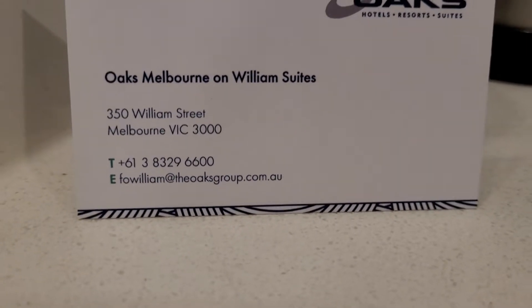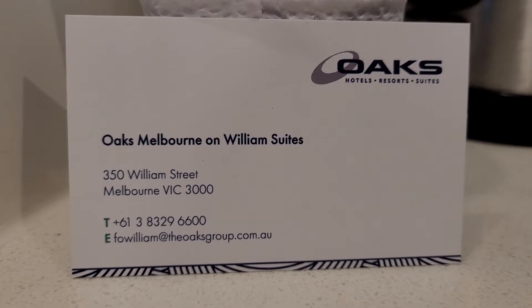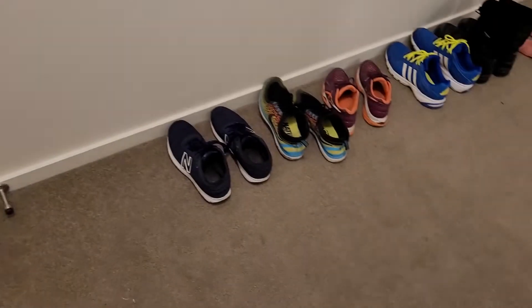Hi all, today we are doing a review on the Oaks Melbourne on Williams Suites two-bedroom apartment. This room is on the 39th floor and this is what is outside the room.